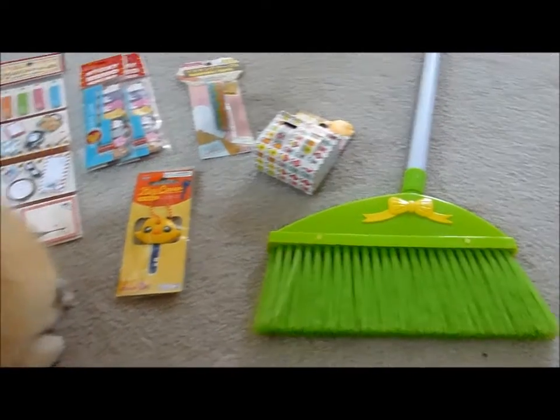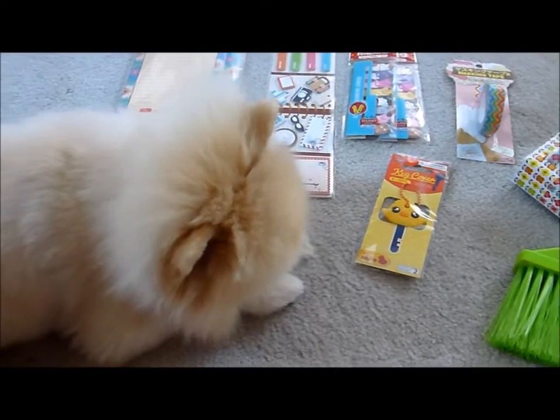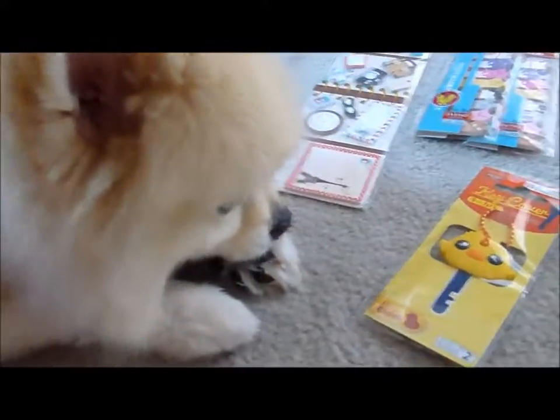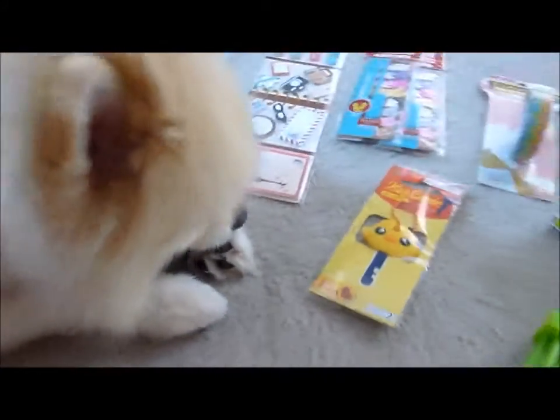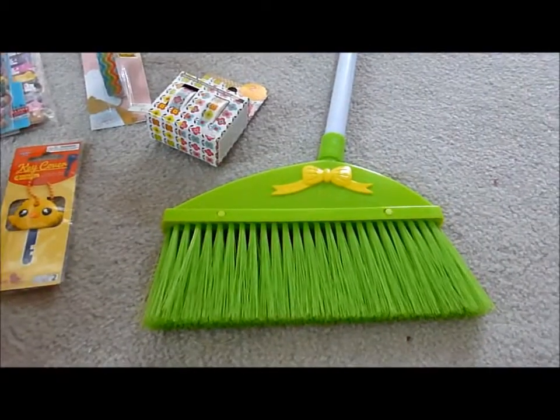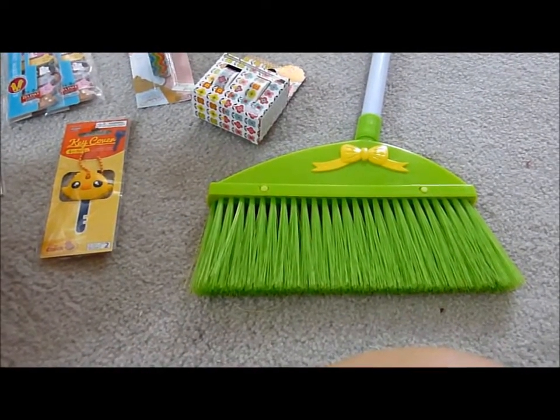I was actually in the area, and Bentley wanted a little outing anyway. He's just intent on cleaning right now. So I finally bought one — a small broom. This was $1.50. You guys know everything at Daiso is $1.50 unless marked.